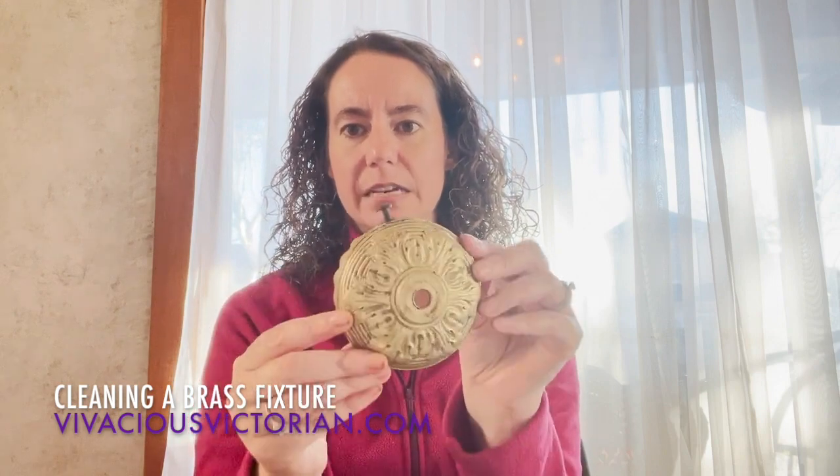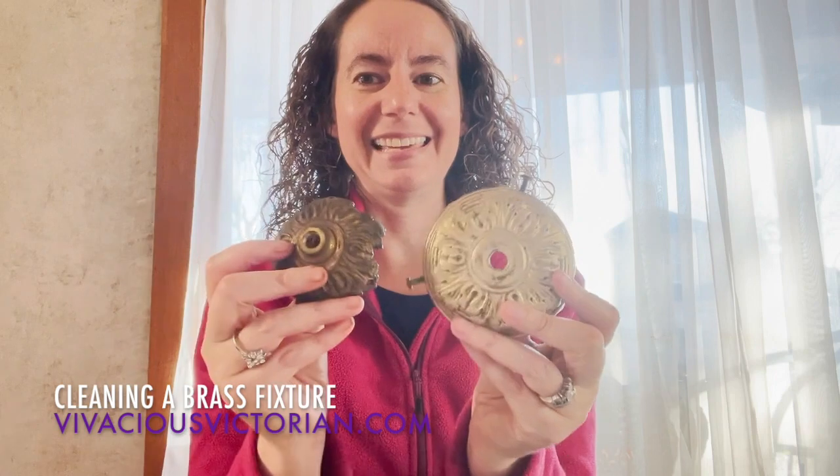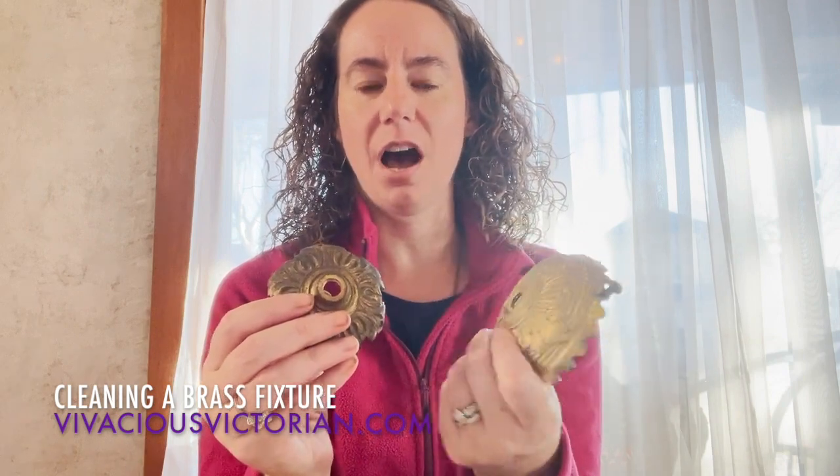I am going to be working on this piece, which is one of the bobeches on the arm. This is what holds the glass shade onto the arm of the chandelier itself. This is the giant bobeche for the center down light, and this is one that I've already done. So you can see the before and the after — you can take quite a bit of the tarnish off.